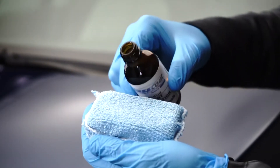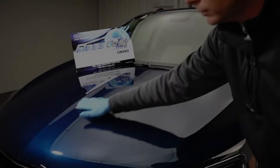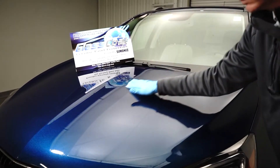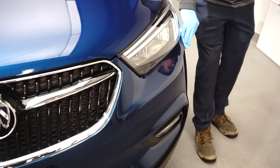Five, put supplied gloves on and apply glass coat with the applicator pad. Six, beginning at the front of the vehicle, apply in long overlapping strokes to all painted surfaces. Cover about a third to half of the vehicle.